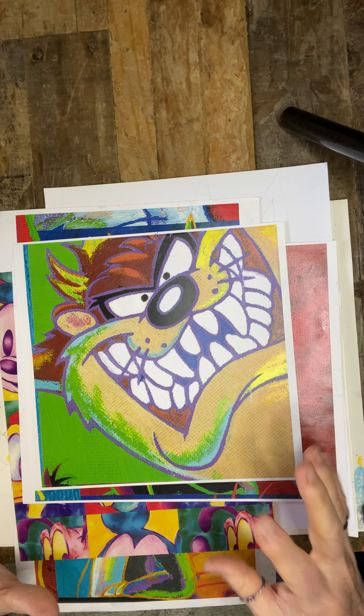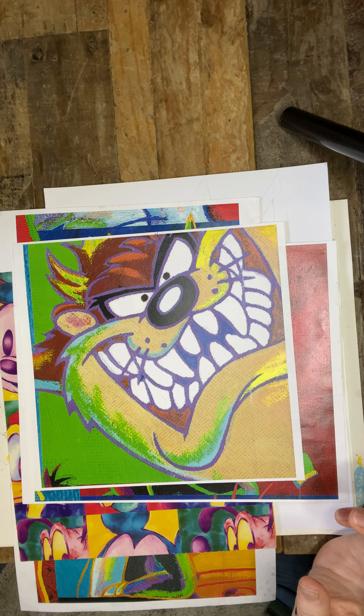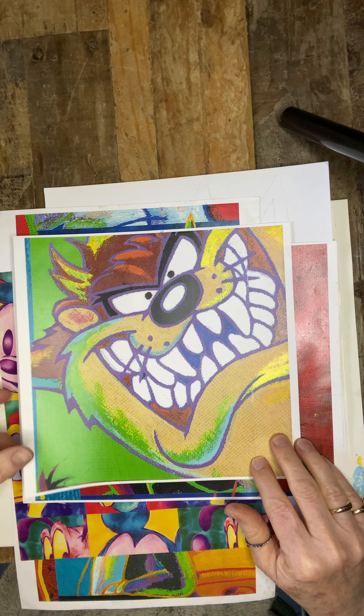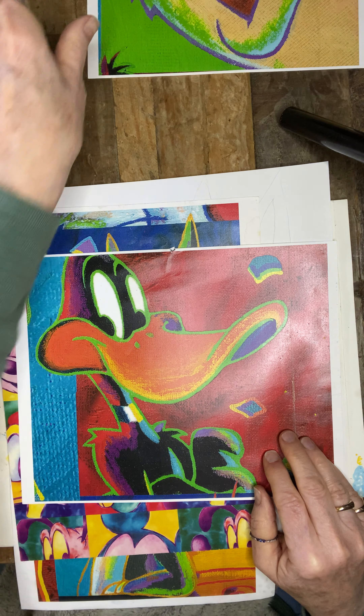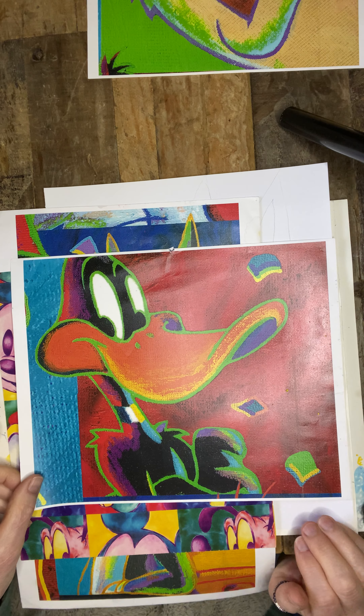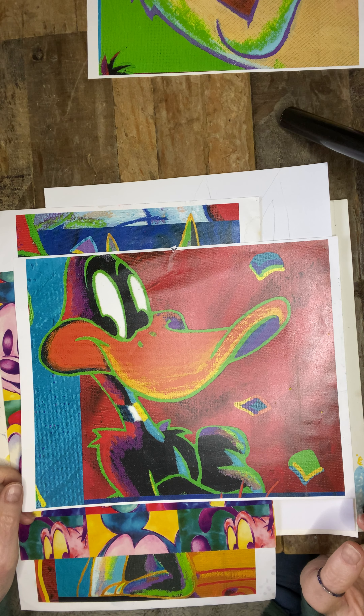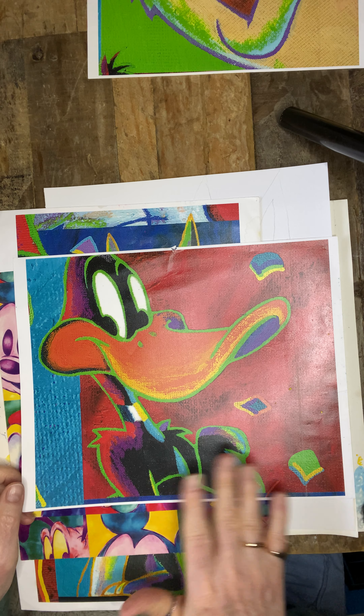Good morning. Today we're going to have some fun with a cartoon character. I just wanted to show you some of these ideas that I thought were really whimsical and just happy and very colorful and can be a lot of fun to do.